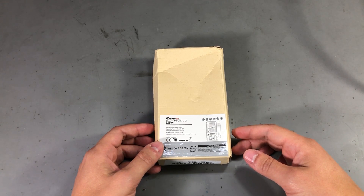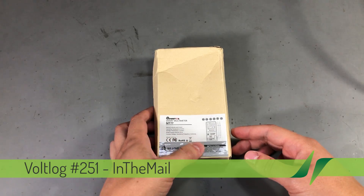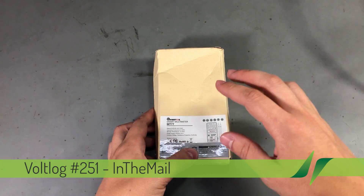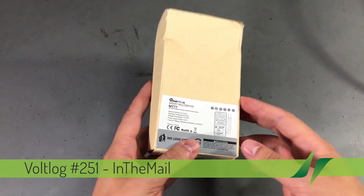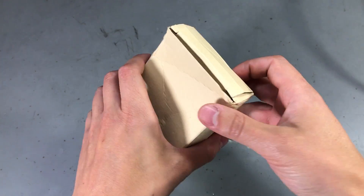Welcome to a new 'In the Mail' — the series that will touch both your passion for electronics and your bank account at the same time. We're going to start with this pocket multimeter, the Mastool MT-77. Let's get it out of the box.